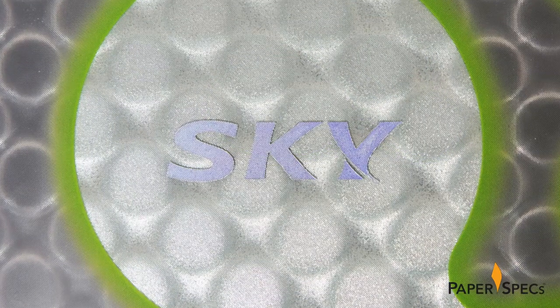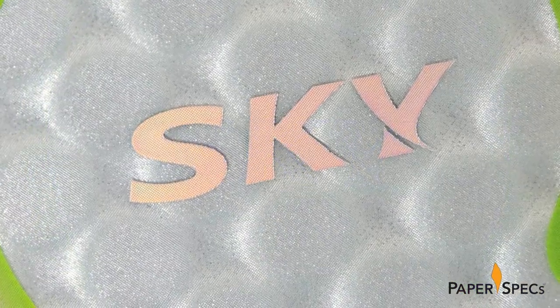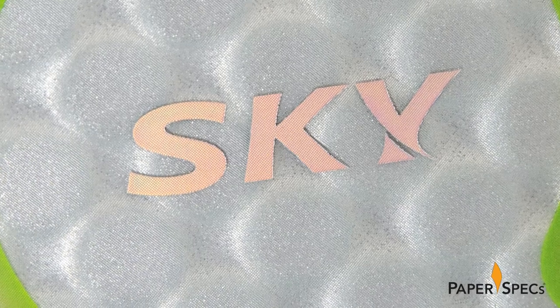The finishing touch is a holographic foil used to spell out the company logo, giving this packaging the final futuristic touch indeed. This is a great example of how utilizing the substrate to its best advantage can make your product stand out and literally jump off the shelf.